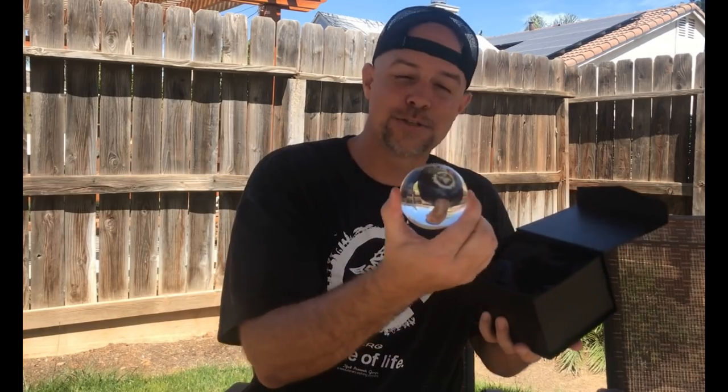Hey guys, Jeremy with Jones Tech Review. Today we're going to be covering the Bokep Ball. It's those crystal balls that you see on social media where you see those wild shots taken. I'm going to show you how to step up your game with these fun little crystal balls, so stay tuned.